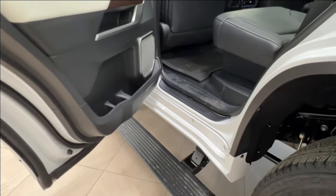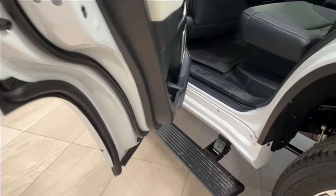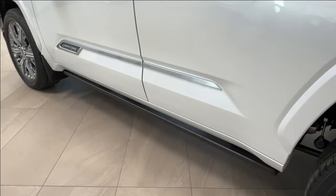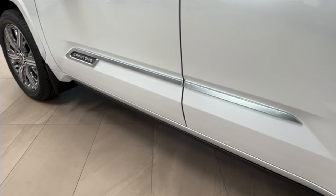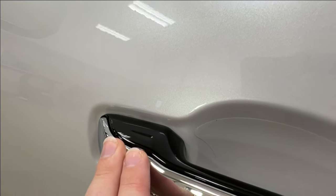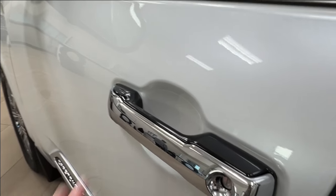We also see that we have your power retractable running boards that have popped down. When you close the door and wait a couple of moments these will fold away, and when you open it up they'll fold outwards. On your front handles on either side you'll find a little dimple on the outside corner — this indicates keyless entry, so if you have the key fob on your person simply tap your hand here to lock and unlock.